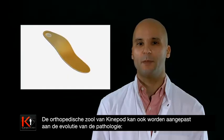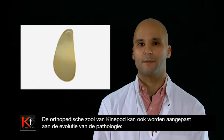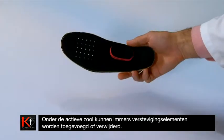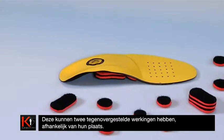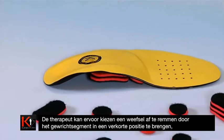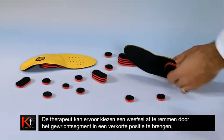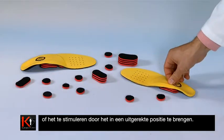The Kinopod orthopedic sole is also adaptable according to the pathologies concerned. For example, beneath the active sole, reinforcing parts can be added. These can have two opposing effects according to their positioning: the therapist can choose to inhibit the muscle by placing the articular segment in a shortened position, or to stimulate it by placing it in a stretched position.